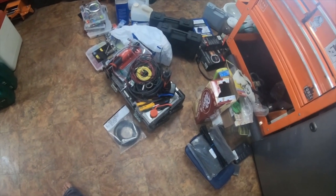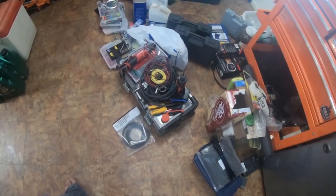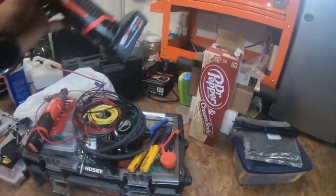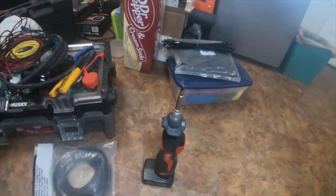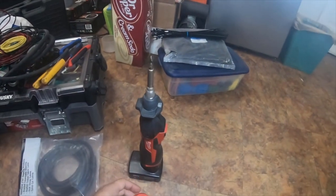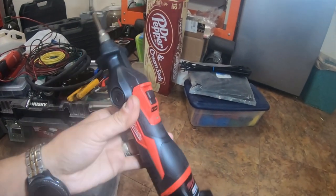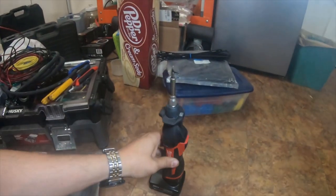Alright everybody, allergies are kicking in but let's go. I'm going to show you everything I used to do the horn install. Some of these things are optional. I have flux, the Milwaukee M12 soldering iron with a six amp hour battery on it.